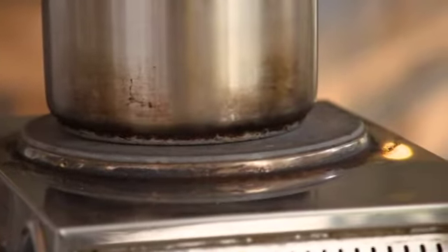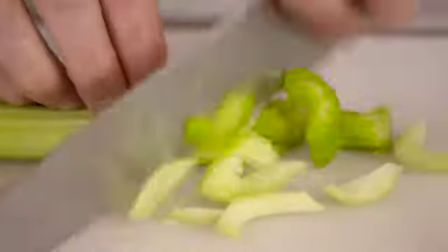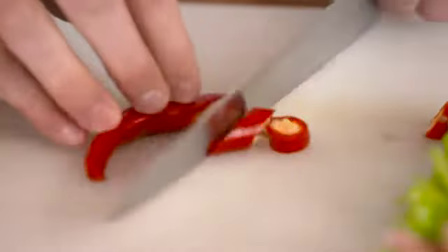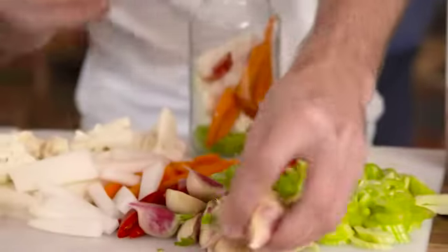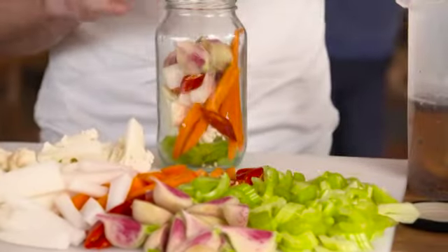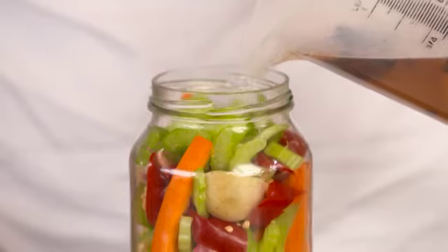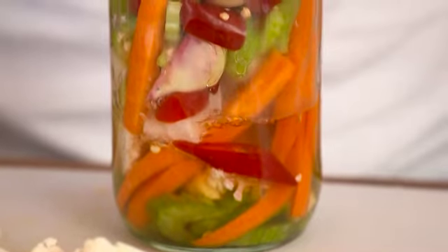Now chuck that on the heat. Essentially all you're going to do is use whatever's left over in your fridge. The great thing about pickling is nothing has to look the same — you can cut everything into different shapes, some batons, some wedges. You want different textures and different shapes of all your veggies so it doesn't all look the same. Place your cut up vegetables into a sterilised jar, and when the pickling liquid has come to the boil, let it stand for one minute. Then simply top up your jar with the liquid, making sure you cover all of the ingredients.